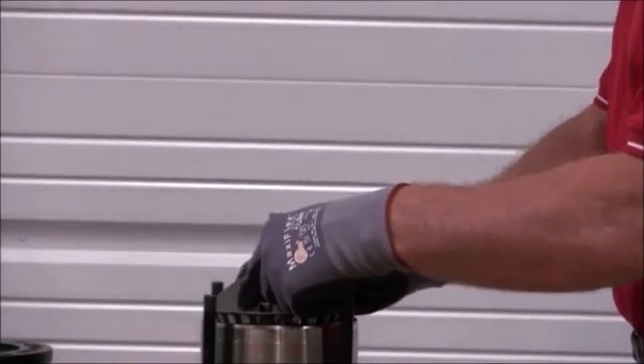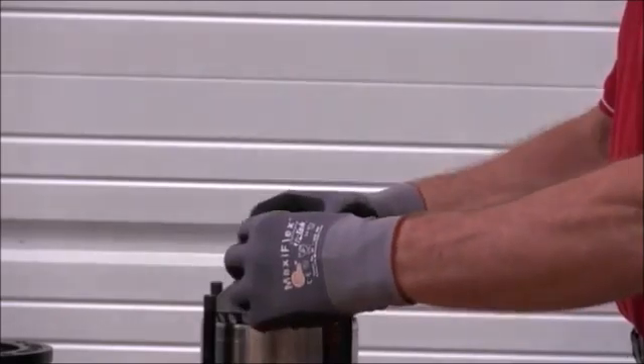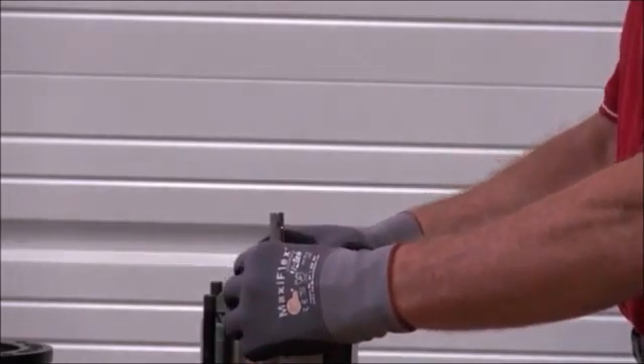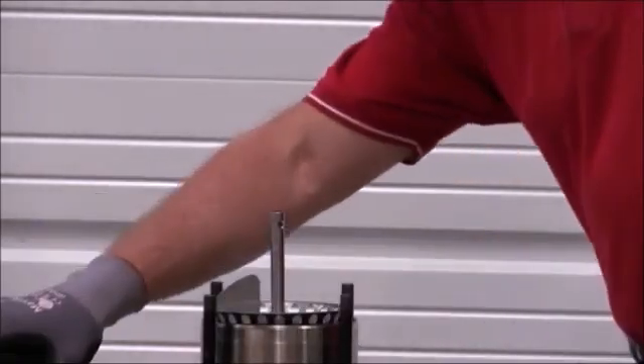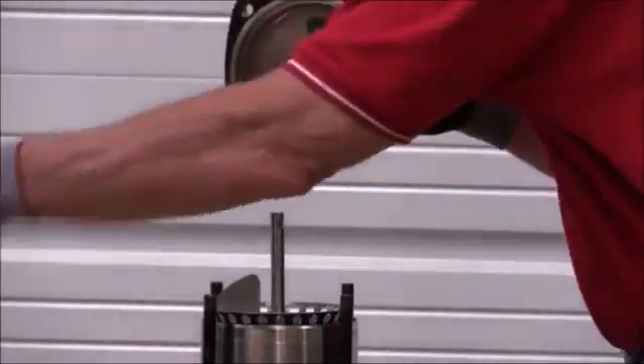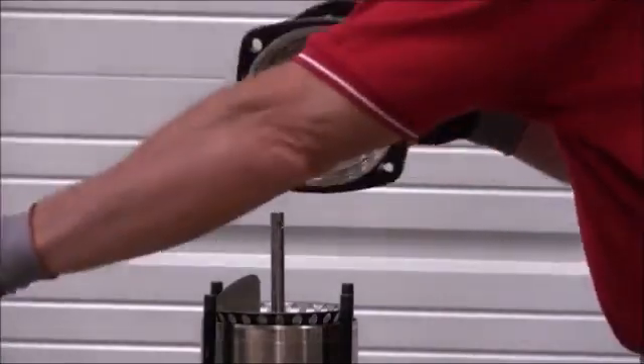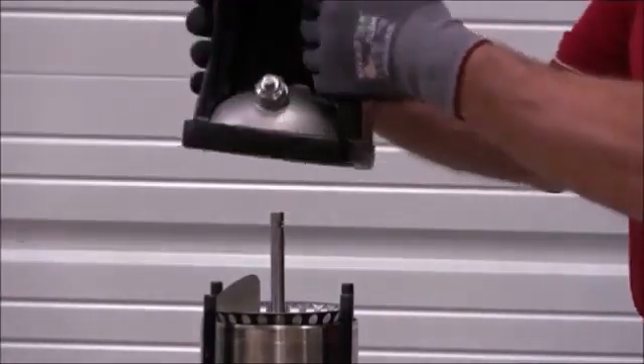Then make sure that we establish that this guide vane isn't pointing towards either one of the ports when we put the motor stool back on top of the pump. Prior to putting the motor stool back on, we want to make sure that we go ahead and spray some soapy water on the O-ring just so that we don't damage the O-ring when we replace it.